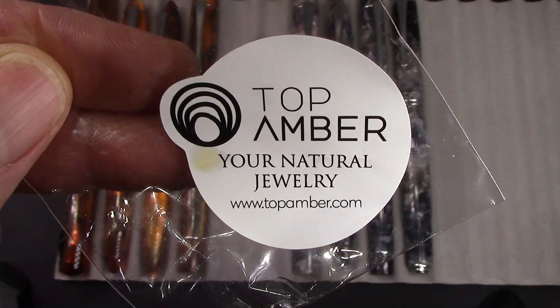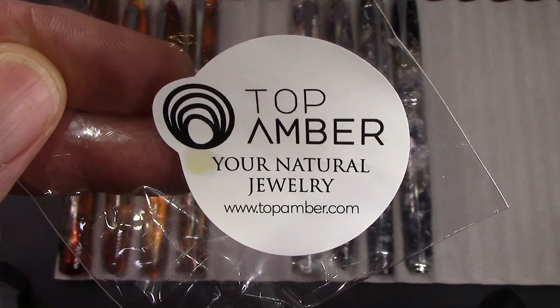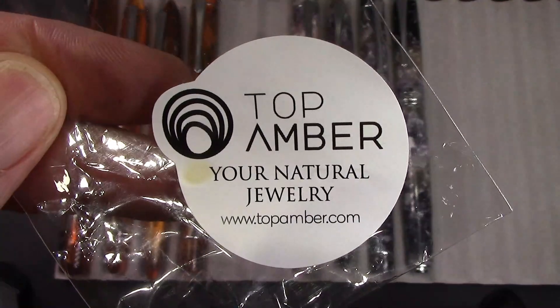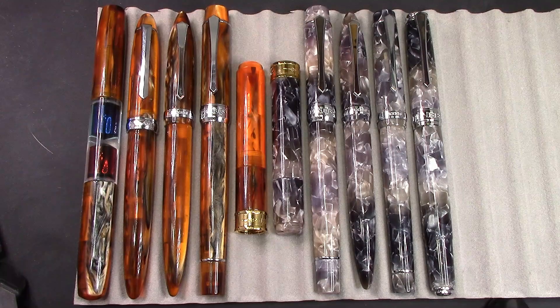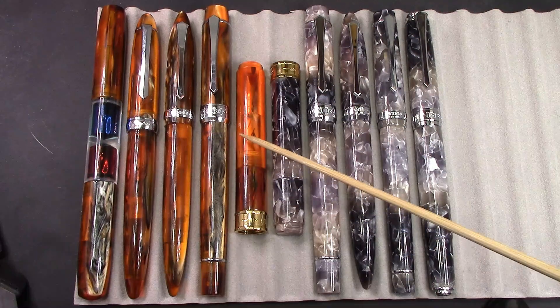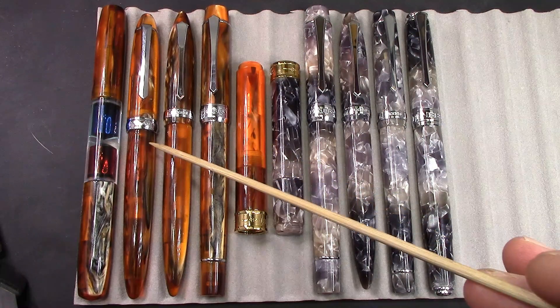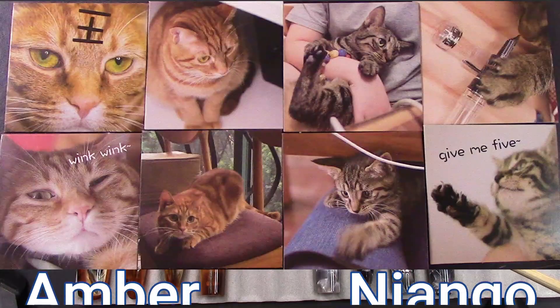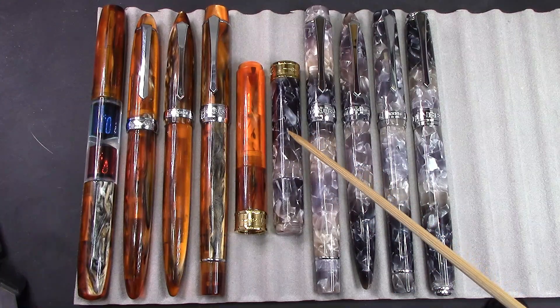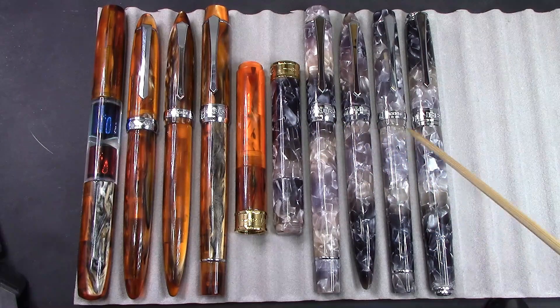Because we're going to talk about the amber resin that has been used in a number of fountain pens. This is where I got my amber from — it looks like Eastern Europe seems to be a place where a lot of amber comes from. Got it on eBay. So we see in front of us my five amber is a cat pens from PenBBS, and all of these have nibs that say amber is a cat. And then my five Niango resin pens.